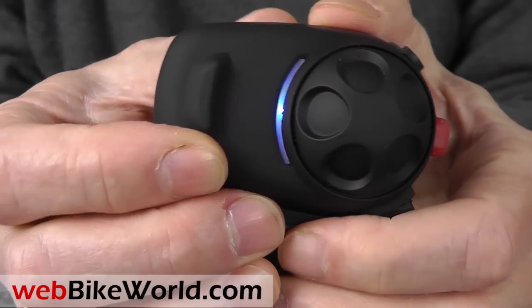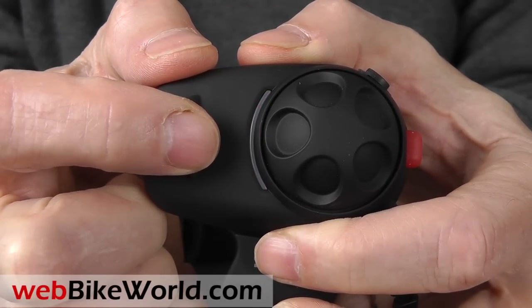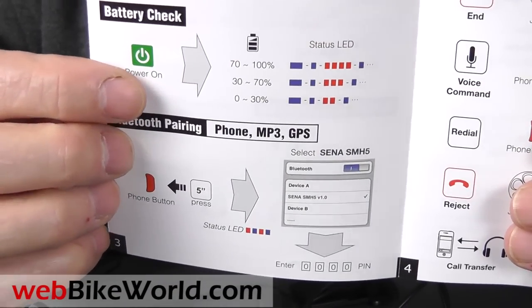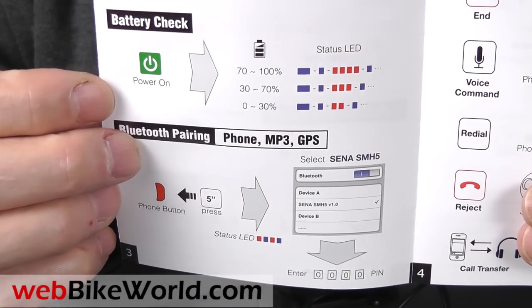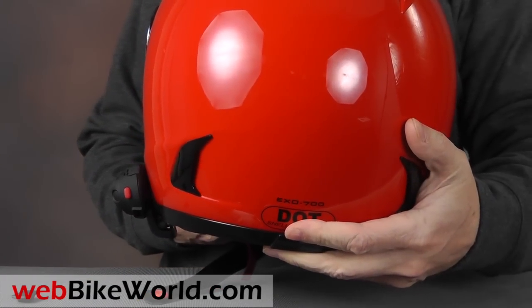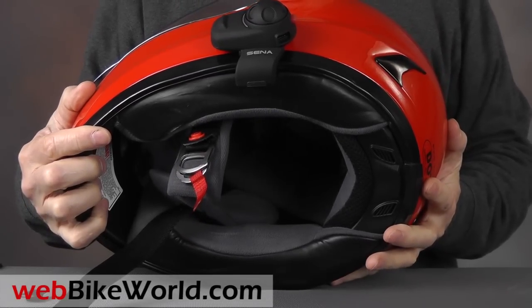Here's the battery check. Four red flashes means 70-100% battery charge. The battery life indicator in the instruction guide shows you how. The SMH5 is an easy fit on most helmets, although many helmets are now being made with complex moldings along the bottom, which can make it difficult to use the mount, so you may need the double-sided tape mount instead.